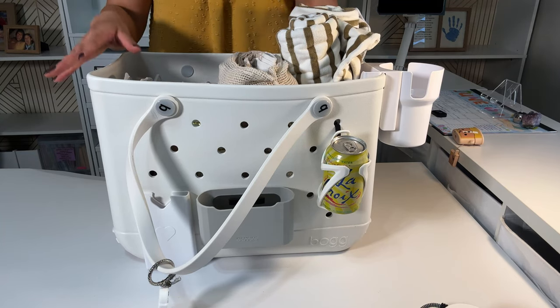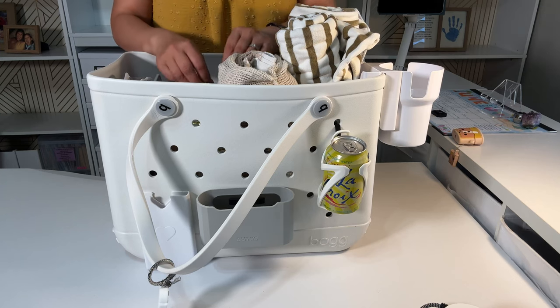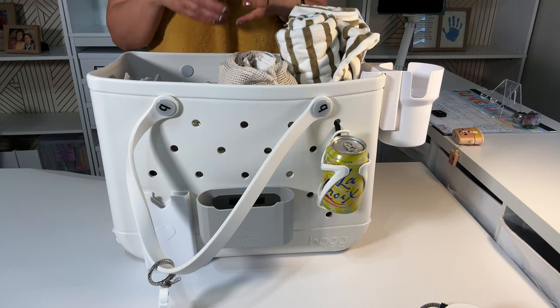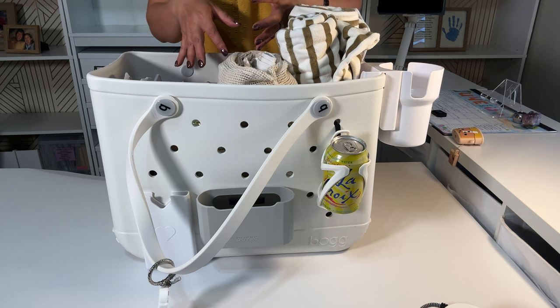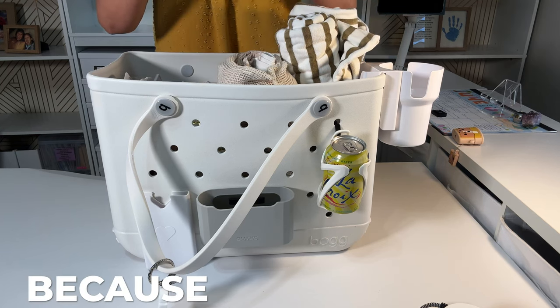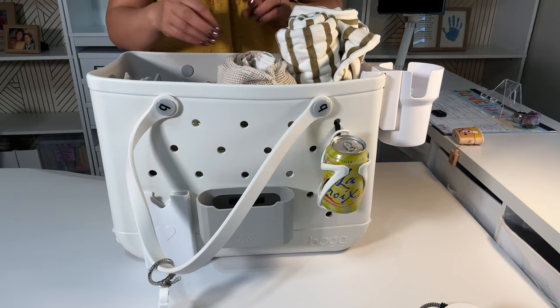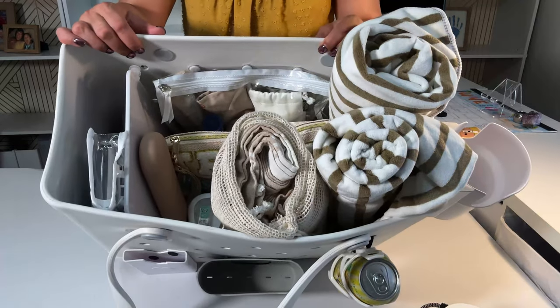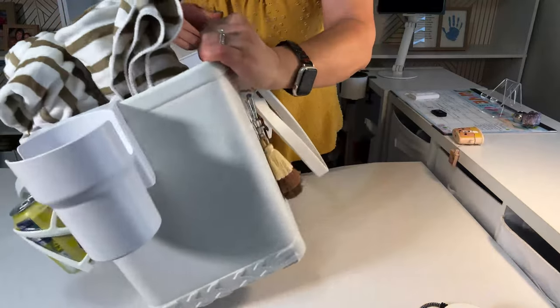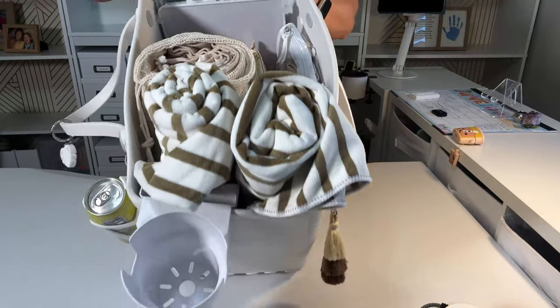You saw me putting things away as I was talking about what's in the bag. At the end of your beach day, when you have an organized bag with just the things that you need, you can see how easily it goes back together because everything has a place and there's a purpose for everything.